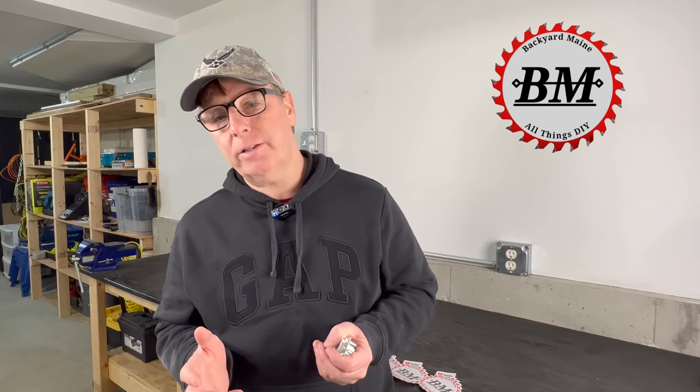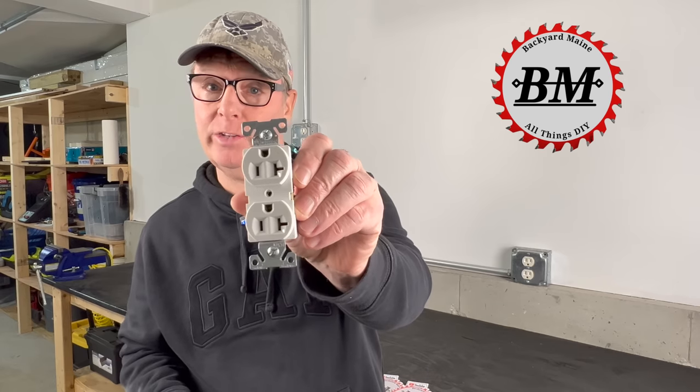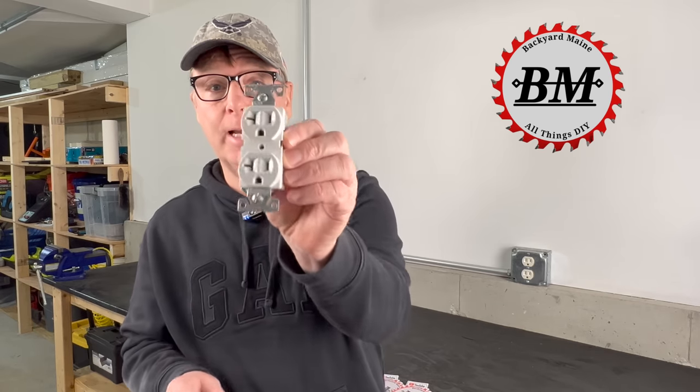How's it going everyone? John here with Backyard Main. Today I'd like to talk about receptacle orientation — the direction the ground is facing on your receptacles: either up like this or facing down like this. Which way is actually correct?